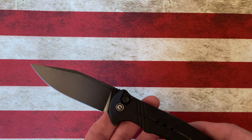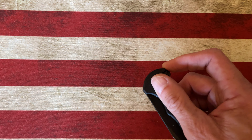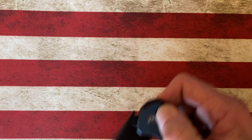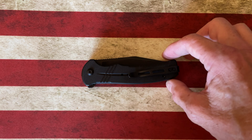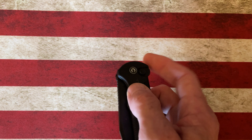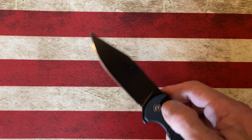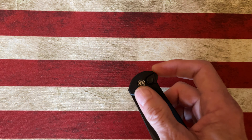Let's talk about the Cogent for a sec. It's Civivi's second button lock — they first came out with everybody's favorite, the Elementum button lock, then they went back to the drawing board. If I'm not mistaken, before the Atticus came out they released the Cogent, which uses flipper deployment. It does have a flipper instead of just the button lock, and no thumb studs like the Atticus — it's flipper only.